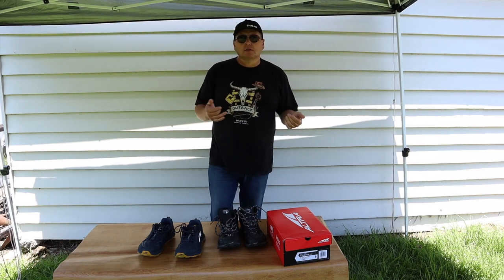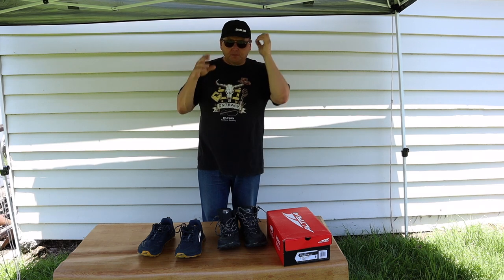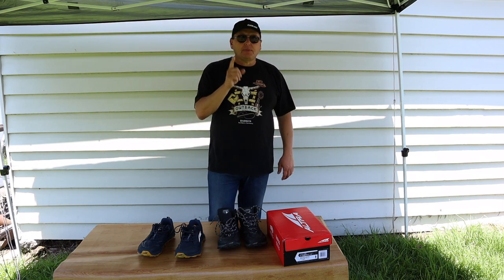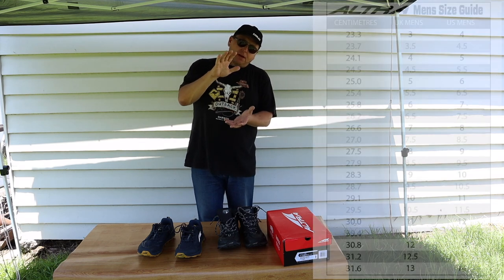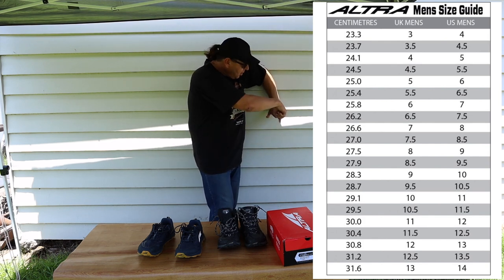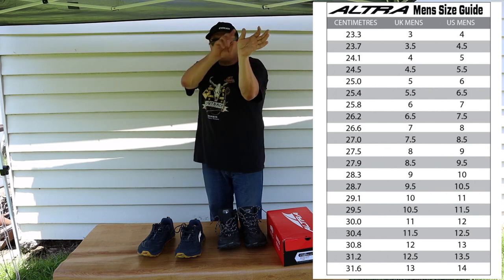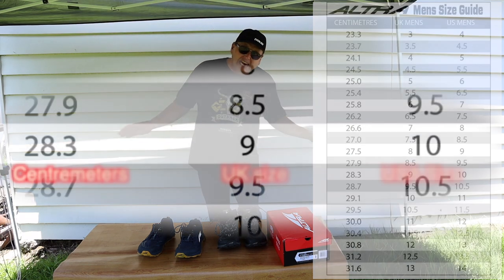Depending on the make of shoe, I'm anything from a size 9 to a 13. Standard-wise, I'm a US 10. On the Altra website, they have a guide where you measure your foot — put it against the wall on a piece of paper, draw a line at your toes, measure from the wall to that line, and that gives you your foot length in centimeters. According to their own guide, I come out as a US 10.